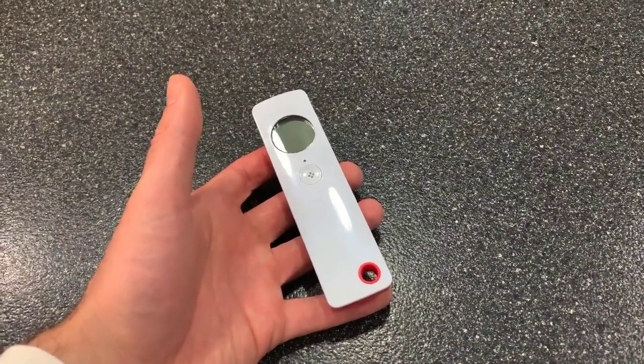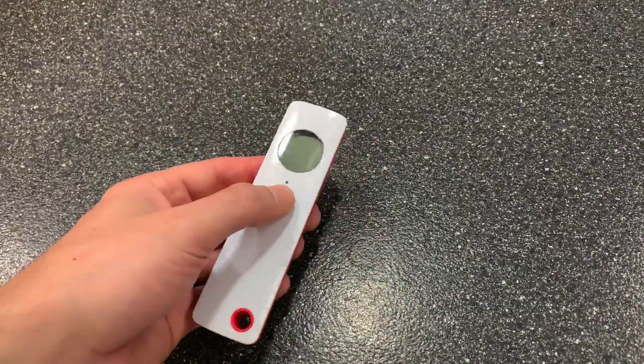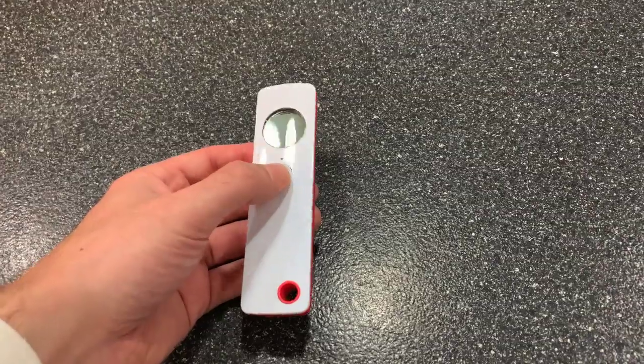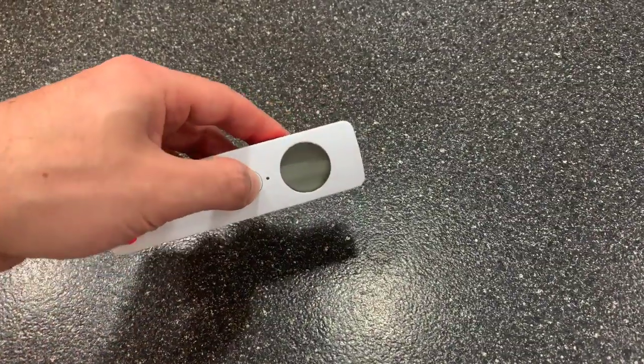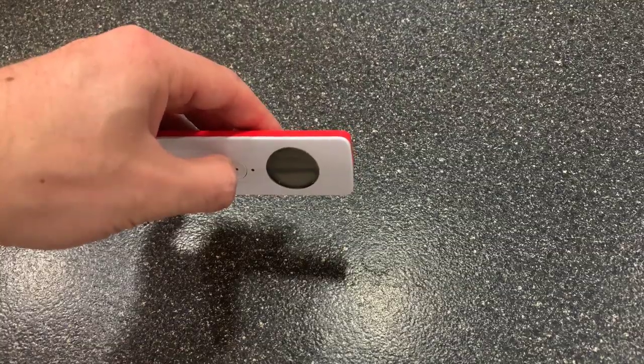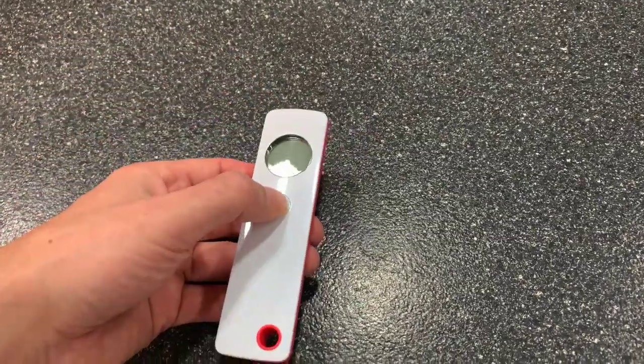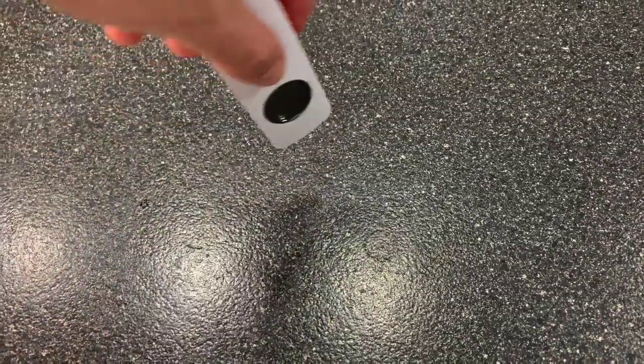Because first of all, it's instant. And second of all, it's healthy — you don't actually need to touch the skin. It works about an inch away from the forehead, so it's not like you're actually touching.